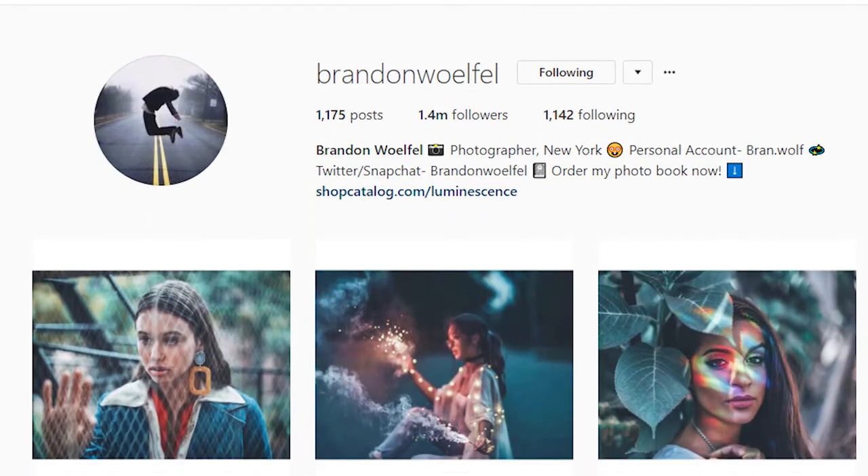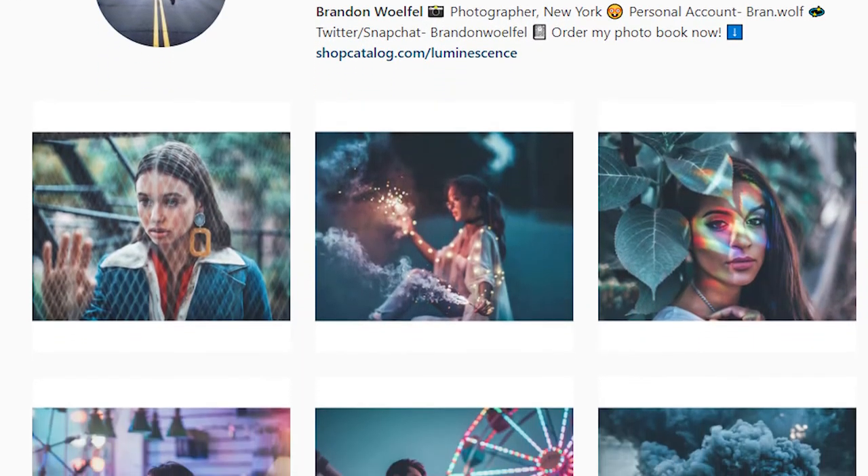You've been seeing images that kind of look like this style, and that's mainly inspired by this guy named Brandon Woeful. He's a wonderful photographer — I'll share his Instagram page and his YouTube page here. He does excellent work and the internet is just copying the crap out of his style right now.